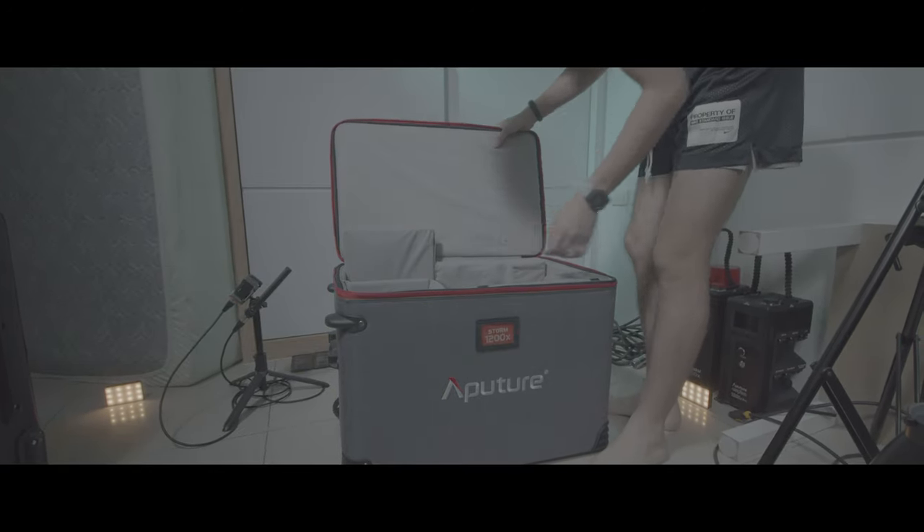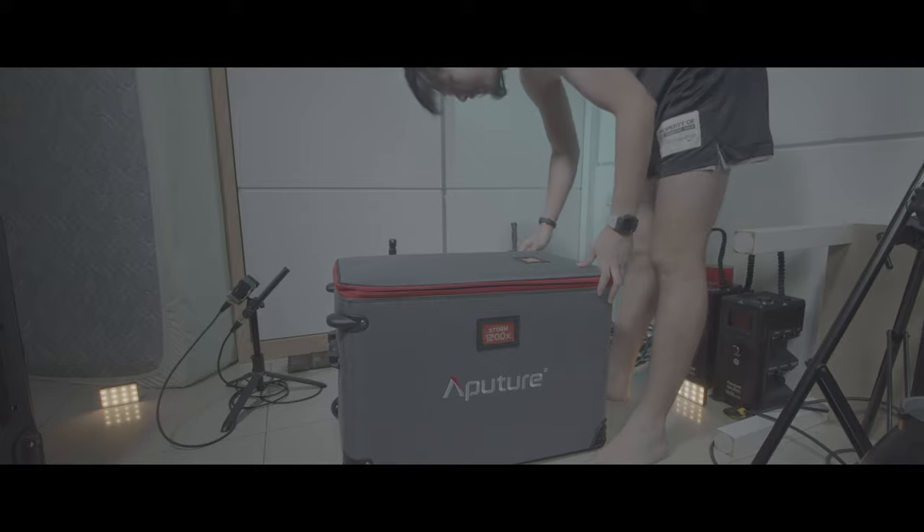Okay, that's it — that's everything in the box.